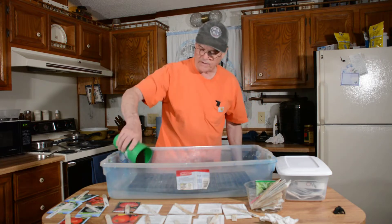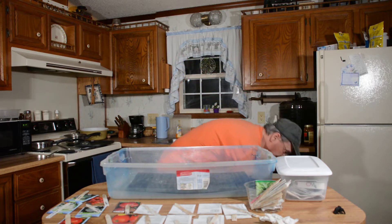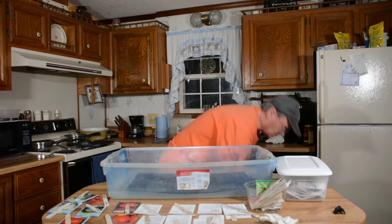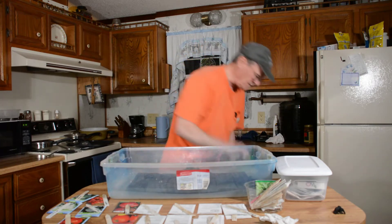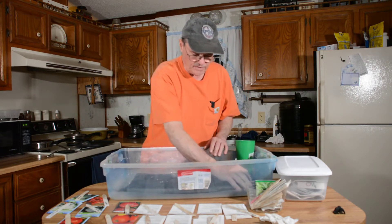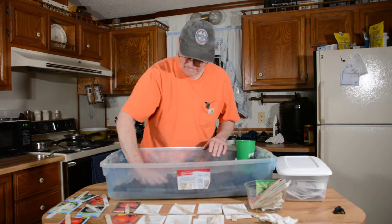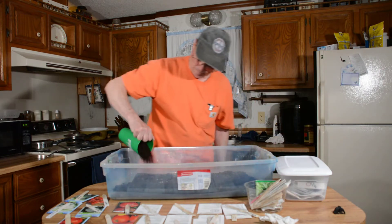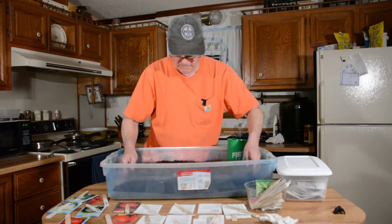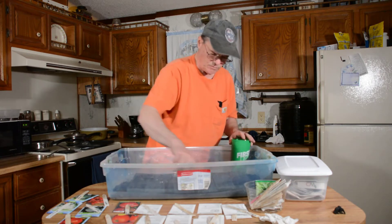Some years I go out and buy the good seed-starting soil, but this year I decided not to. This is dirt we had in some raised beds last year — I think it was soil our potatoes were growing in. It's a good fine soil and it'll work great. I just poured it in there, spread it out, and filled up all the little holes. Then I bounce the tray a little bit to make sure there are no air pockets in the little cell pockets, and brush across the top lightly.